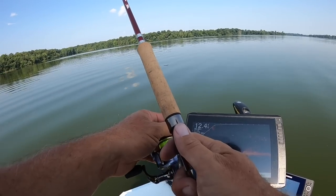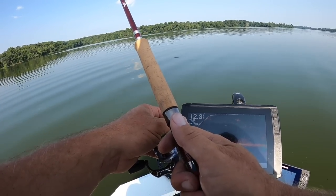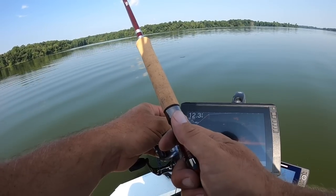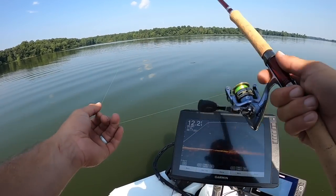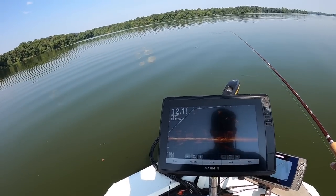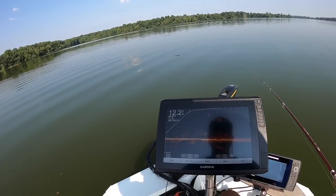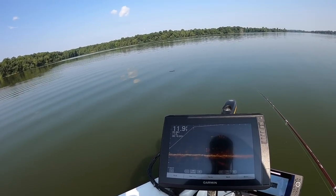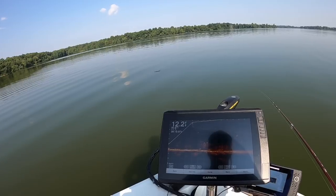I learned everything I know on Crab Orchard — I was fishing here way before I fished Egypt or any of the other lakes. I always give a shout-out to my buddy Boone because he truly did help me learn about crappie fishing. I think the best way to learn crappie fishing is to find somebody that's going to teach you — that makes life a lot easier.